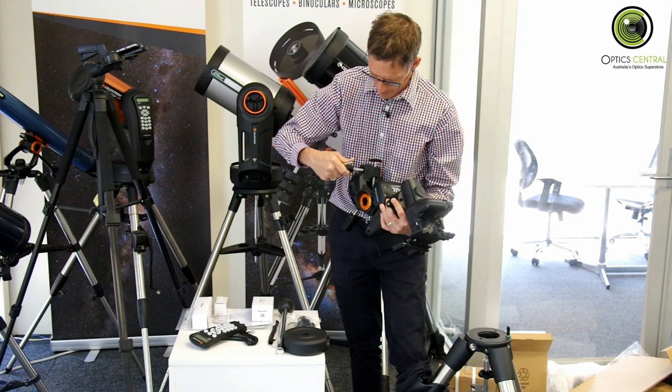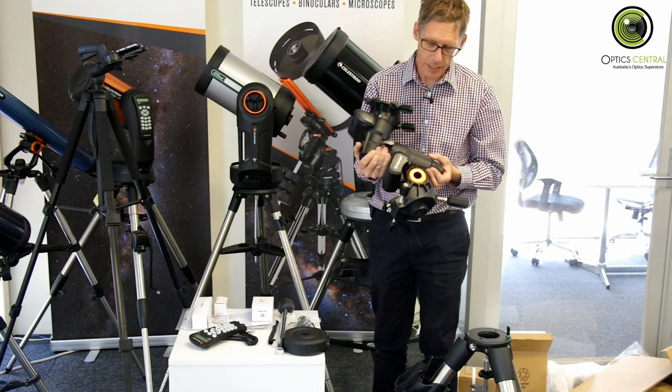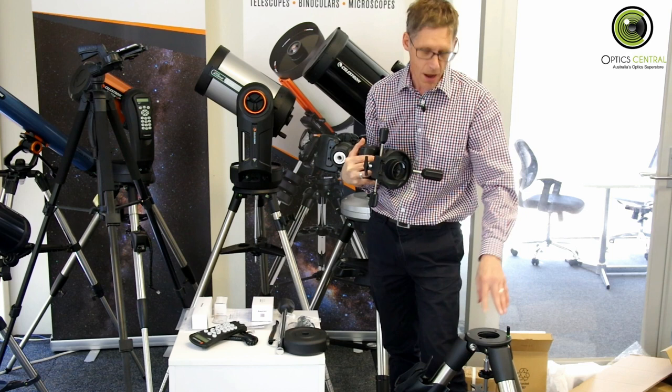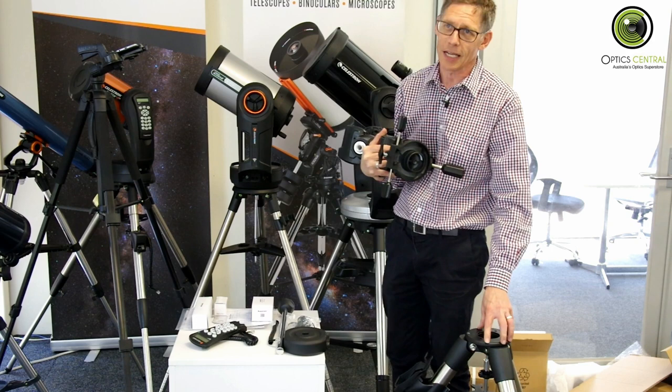Now the mount head goes on top of the tripod, and you'll notice that where these azimuth bolts go together, that matches up with a little peg here. Now, we're in the southern hemisphere, which means that peg has to point to the south. I've noticed — he said with a bit of a smirk — that the Celestron people have neglected to notice that there is a southern hemisphere. So they say it's very important that you have these things pointing to the north.